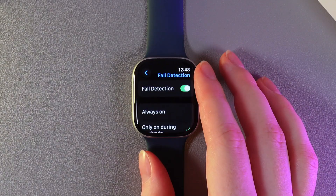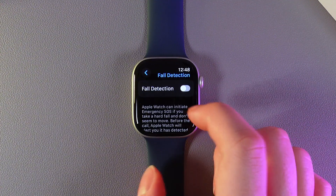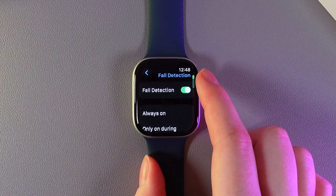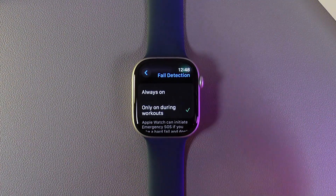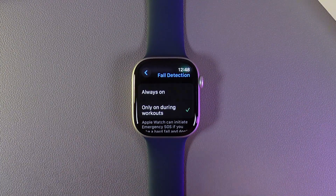Then go to the Fall Detection tab. You can disable it by clicking on the slider, or you can enable it and choose the option where it will be enabled — it can be always on, or only on during workouts.